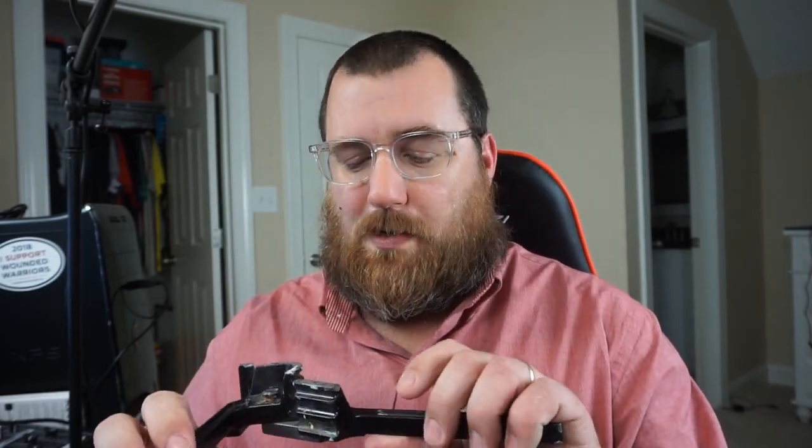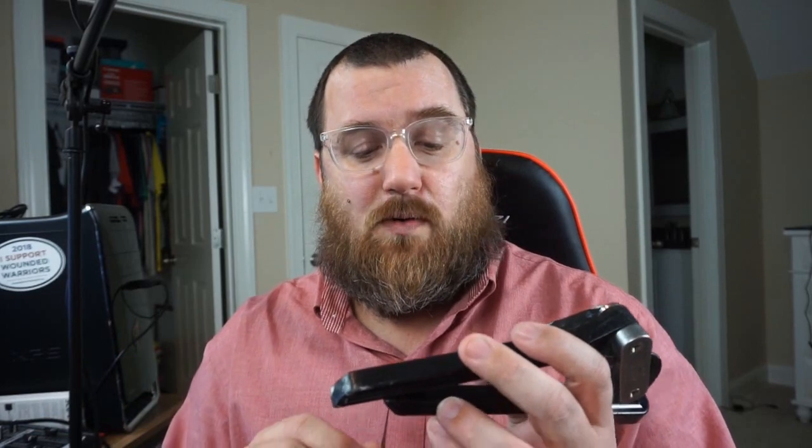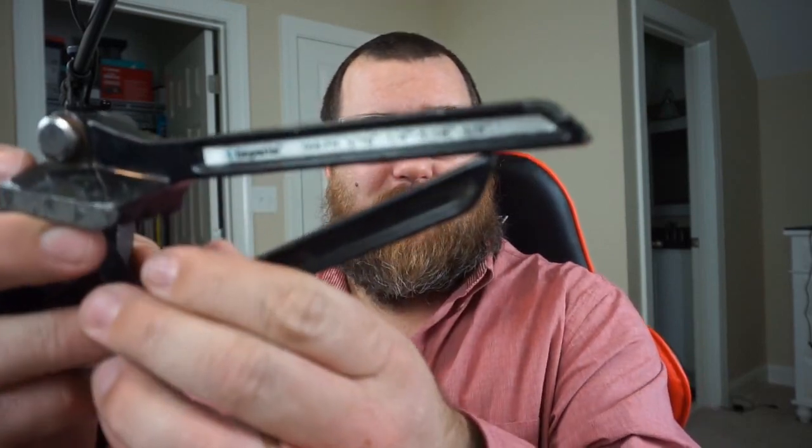A lot of people buy these ratcheting benders — you've seen them from Yellow Jacket, you see them from Hillmore, and we gave away a CPS version to our buddy Michael Bemko. A lot of people forget about these nice little three-in-one tubing benders that handle three-sixteenths, quarter inch, five-sixteenths, and three-eighths, as you can see right here.